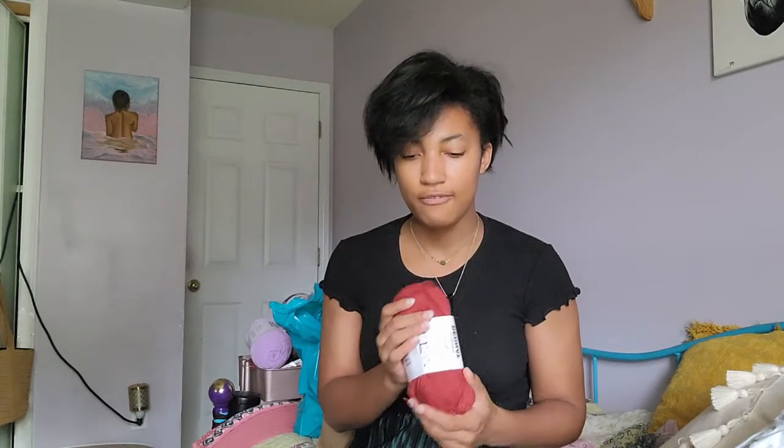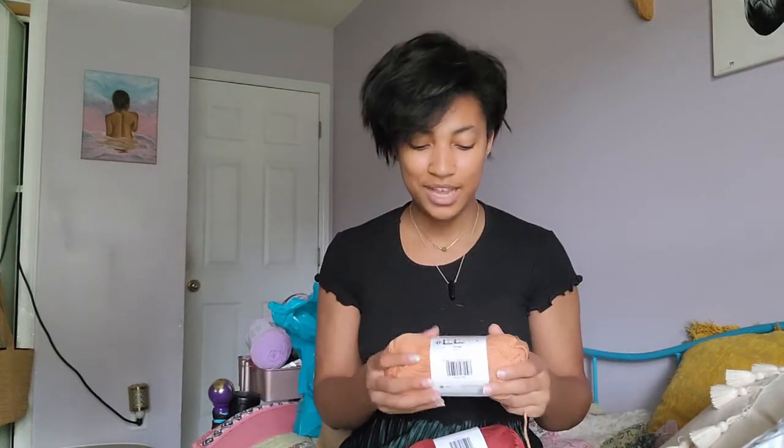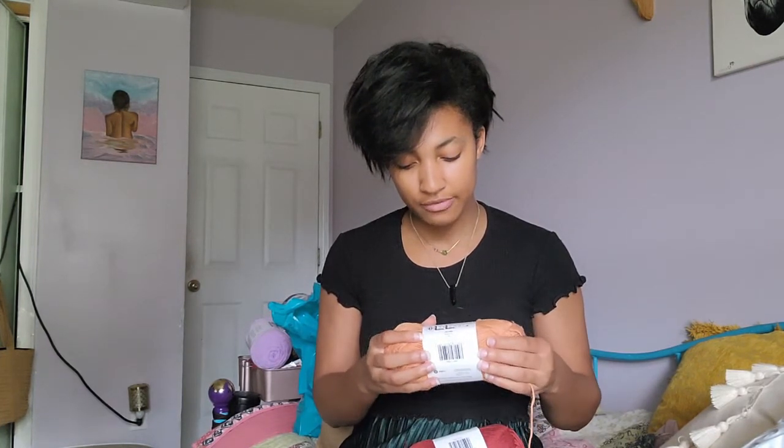I got this Bernat Softy Cotton yarn in the shade Warm Red. I got eight of these — I bought four of them to make an overall, like a little jumpsuit for my mom. And then I bought the other four to make a lacy-like summery cardigan for myself. And to go along with my mom's overall set, I got this peach color so I could make myself a pair of matching overalls. I've already made hers, I just have to make mine now.